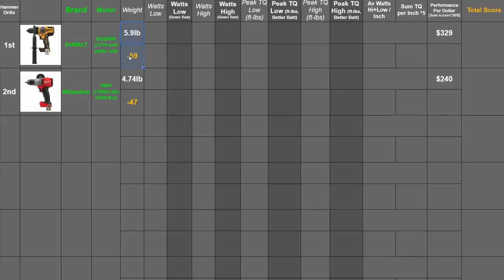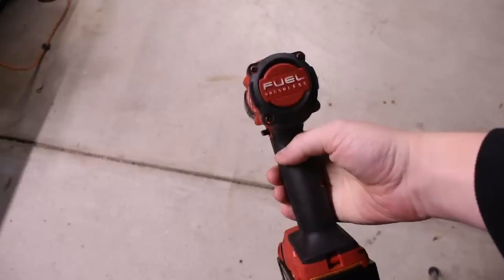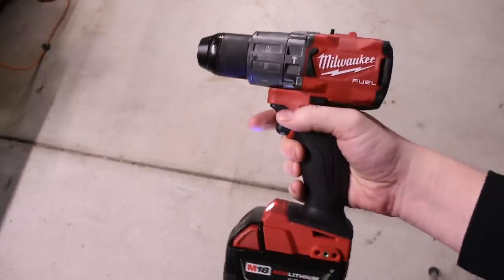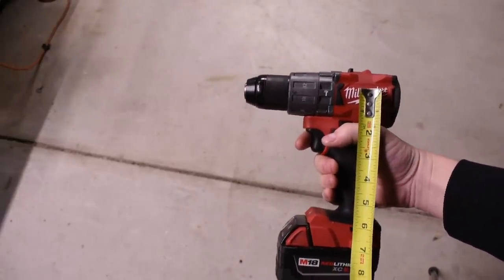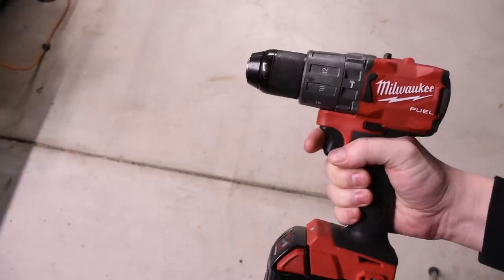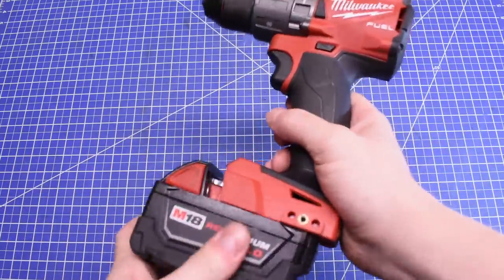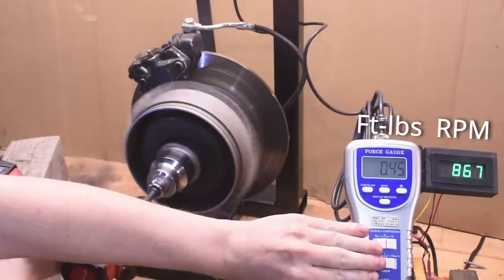We have to talk about the specs race most brands are taking part in. 1200 inch-pounds is 100 foot-pounds or 136 Newton-meters — and that's linear, all applied at once. Your hand isn't one foot from the center axis; it's about four inches away, meaning a full 300 pounds working against your hand. These things can stall in your hand, and I don't have 300 pounds behind my elbow. We'll test these as they come in kits — the 2804 comes with an XC 5.0, so that's up first, along with the next battery up for performance.